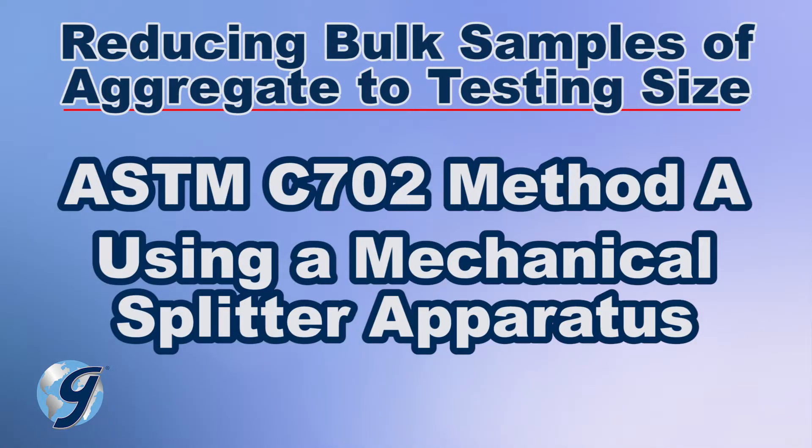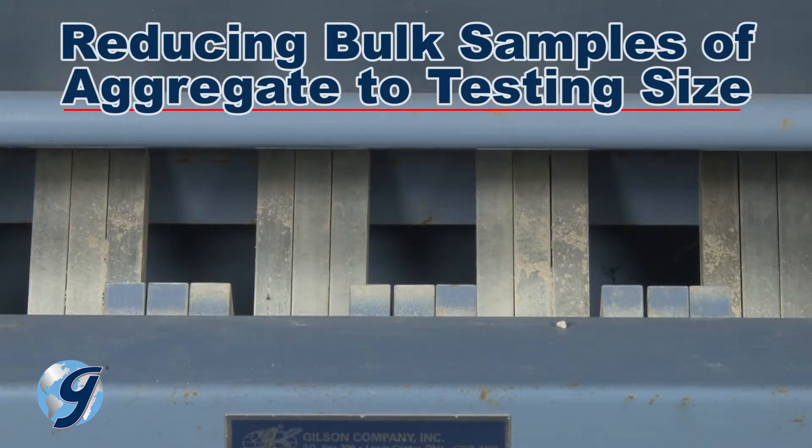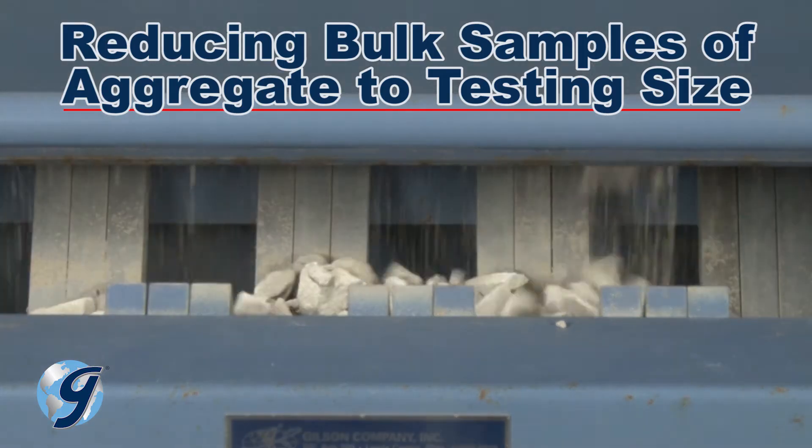Method A is using a mechanical splitter apparatus, where the apparatus has an even number of alternating equal-width chutes to discharge the sample quickly and accurately into testing-size specimens.